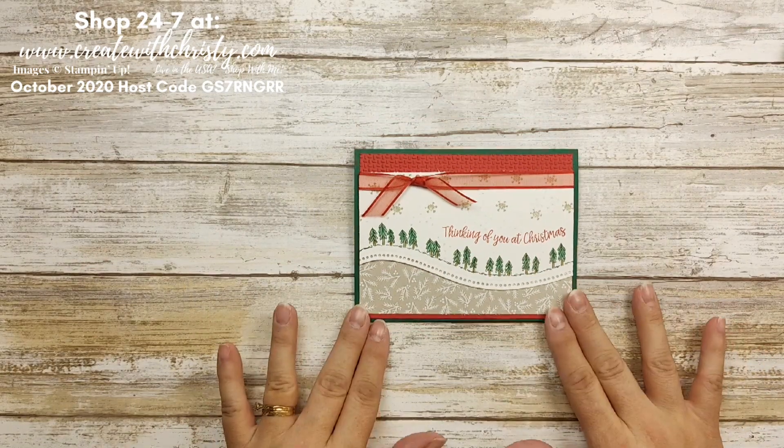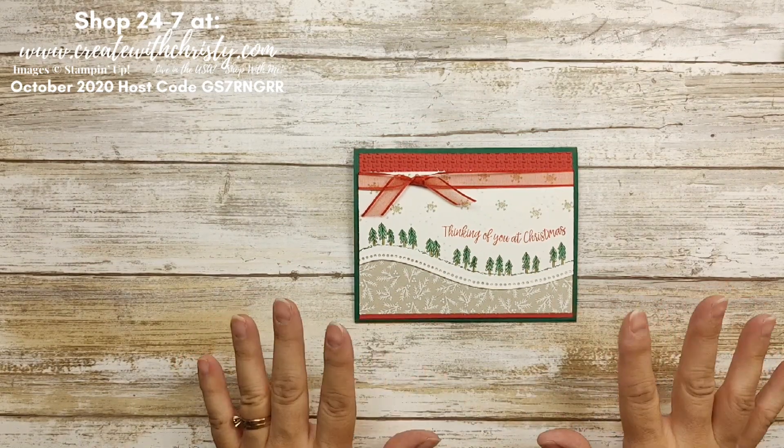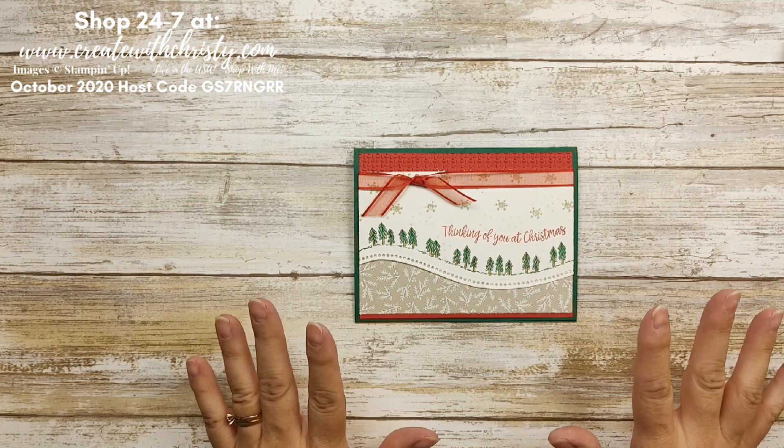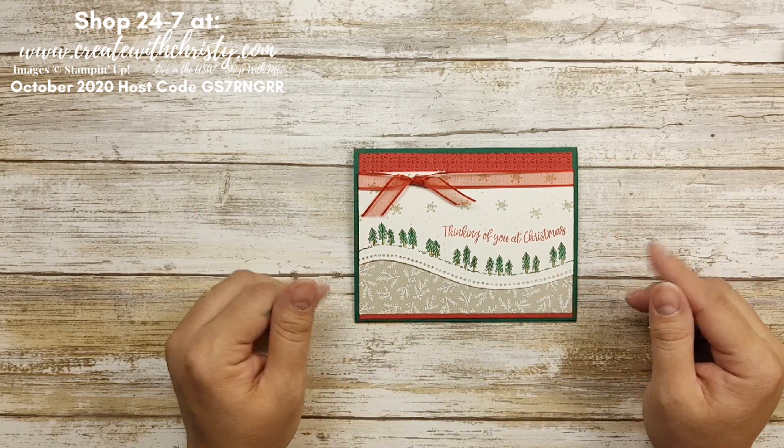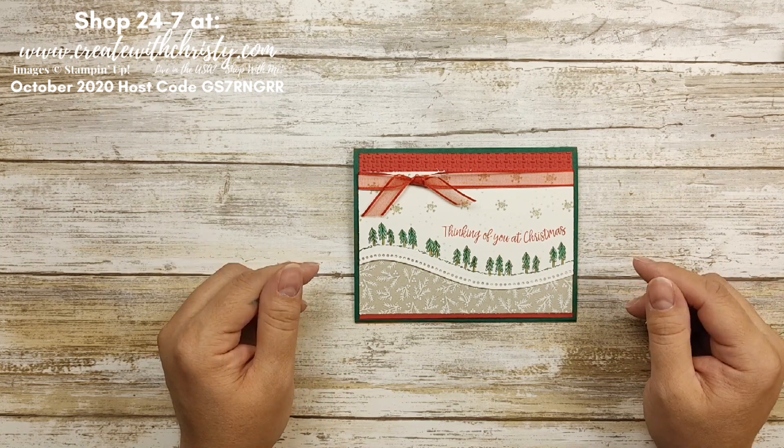I hope you had as much fun making this card as I did. It is super quick — when you start making it yourself you'll believe how fast it goes. I had a lot of tips I was giving you so it might have seemed like it took a little longer, but I wanted to make sure I gave you all those tips so it'd go faster for you.